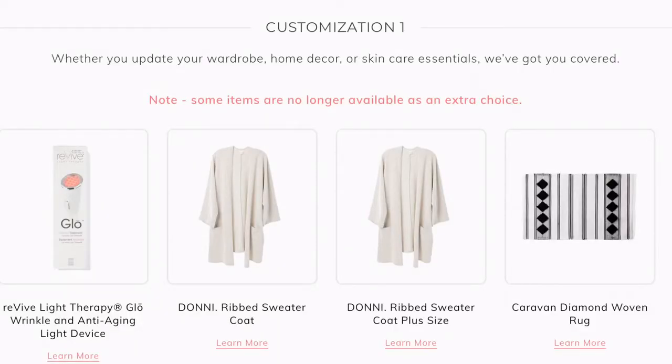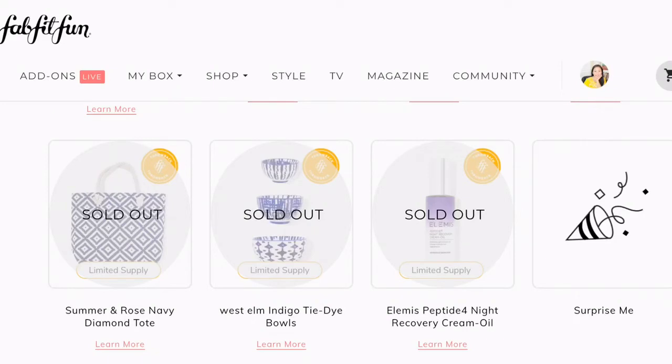Let's go through the first customization. You could choose from the Revive Light Therapy Glow Wrinkle and Anti-Aging Light Device, the Donnie Ribbed Sweater Coat, Caravan Diamond Woven Rug, the Summer in Rose Navy Diamond Tote, West Elm Indigo Tie-Dye Bowls, or the Elemis Peptide Night Recovery Cream Oil. This is also the first season that FabFitFun is bringing in throwbacks — items from the past — in case you didn't get to select them last season. It's a nice option, and also their way of emptying out inventory.